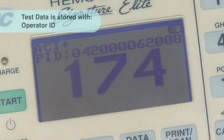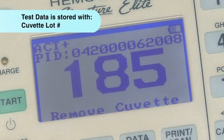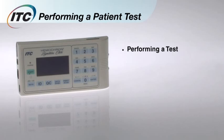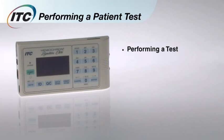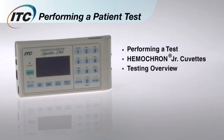When the test is complete, the clotting time will stay on the screen until you remove the cuvette. Verify that the test results are within expected values, and document the test results according to your institution's protocol. That's all there is to it. In just a few minutes, you've learned how to perform a patient test using the Hemocron Signature Elite, learned more about the Hemocron Junior Cuvettes, and how Elite gives you fast, accurate results right at the patient's side.